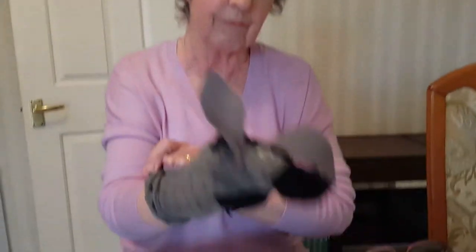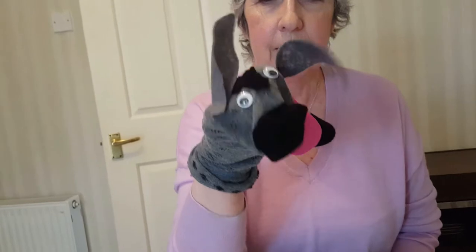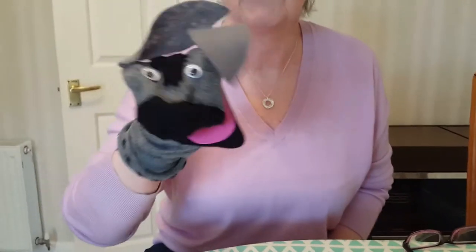I'm going to show you how you can make a sock puppet donkey, a bit like this one. I'm doing a donkey because it fits in with the Easter theme, but obviously you could make a different animal.